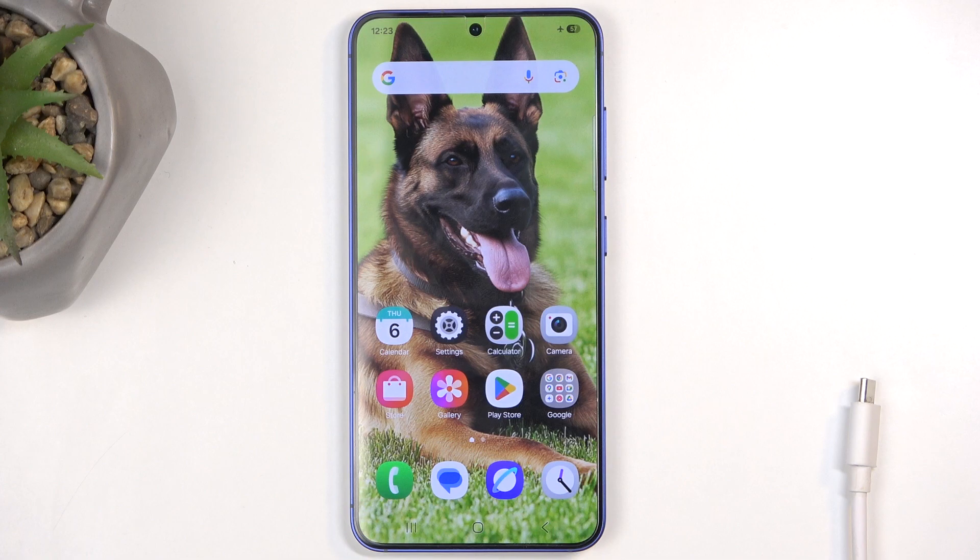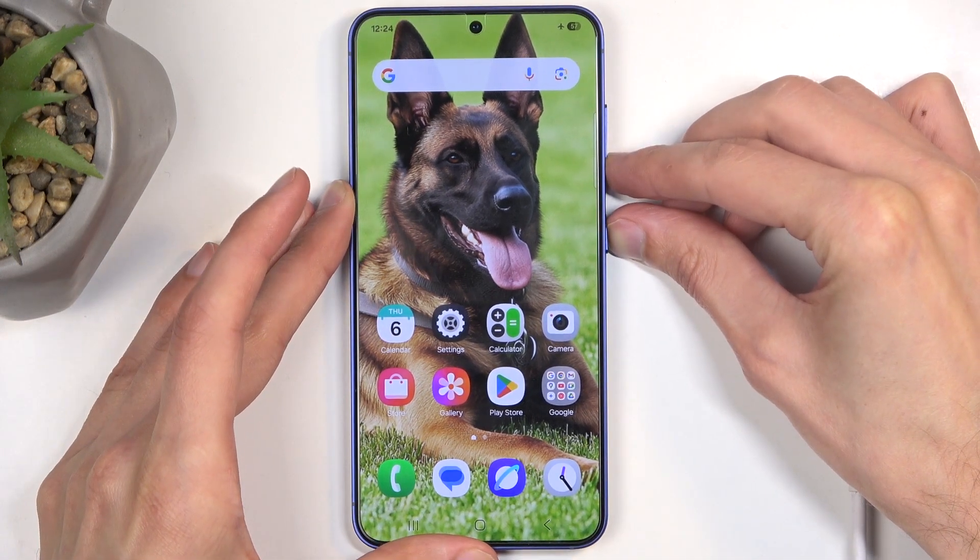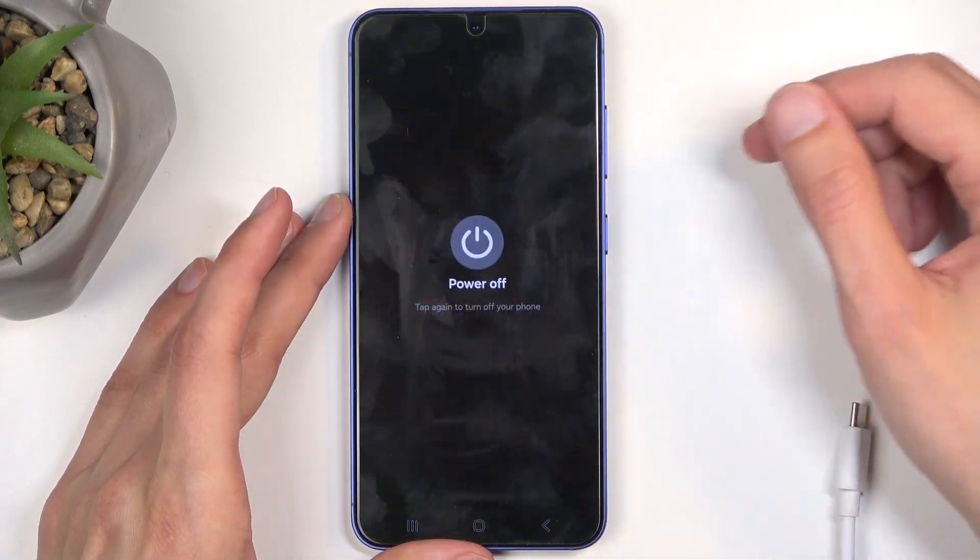The first thing you will want to do is hold the power button and the volume down at the same time, and then select power off.